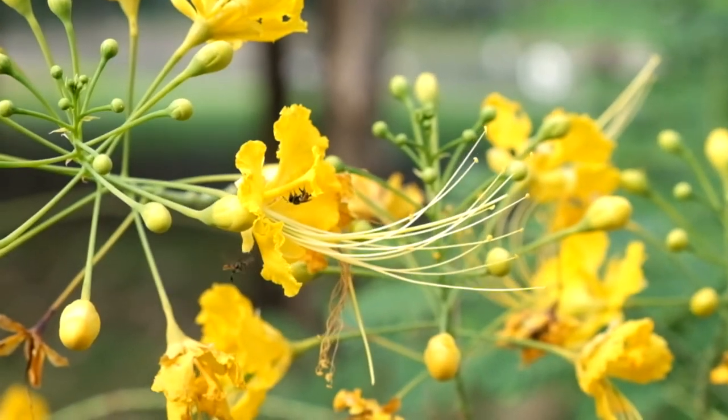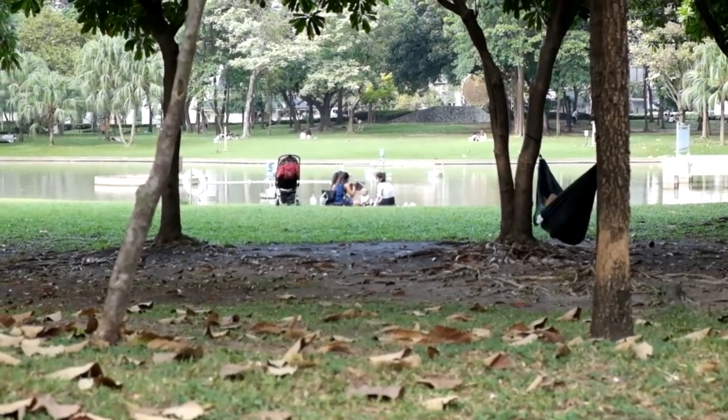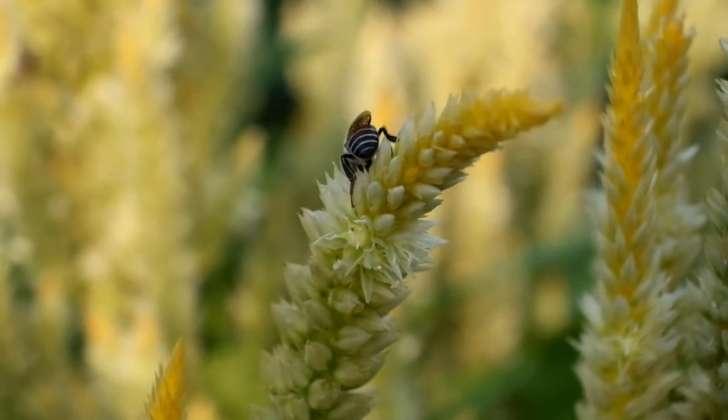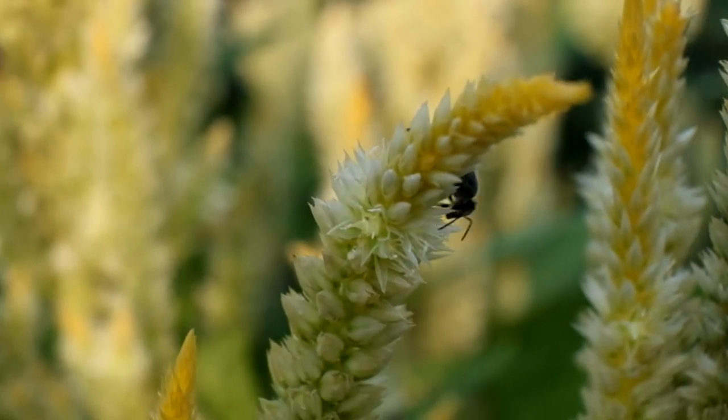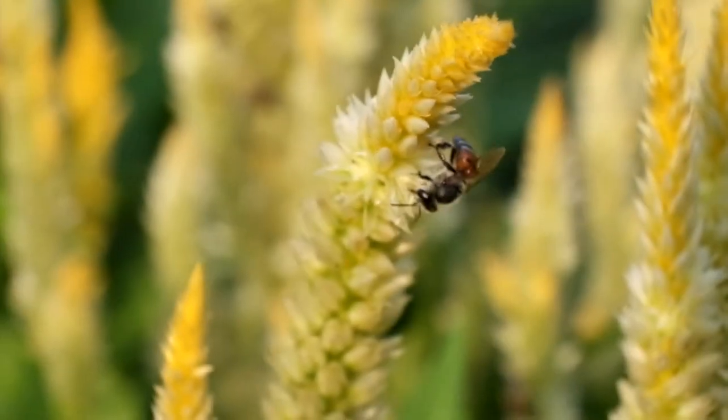The first place we went to is Queen's Park at Prom Pong BTS, where they have a garden with many flowers, and with many flowers there are bees around for us to try to photograph. Unfortunately the bees are not too big, but with macro lenses they can look bigger.